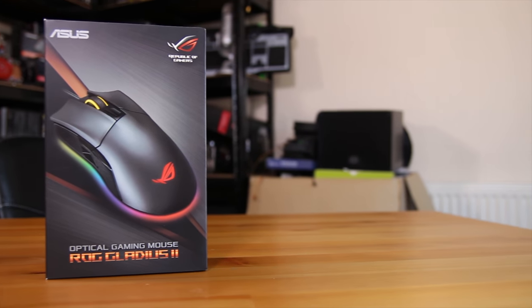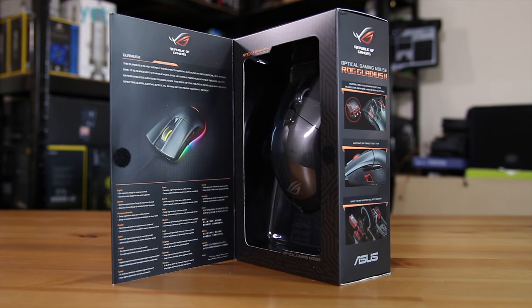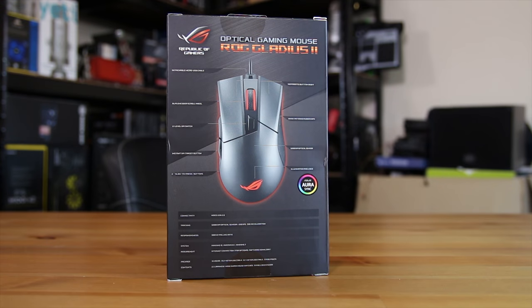The box is pretty stylish and also features an open door design so you can take a look at the mouse and some of the main features. The other features are also listed on the side and the back as well, although I'll be going into detail on those in the video so stick around.